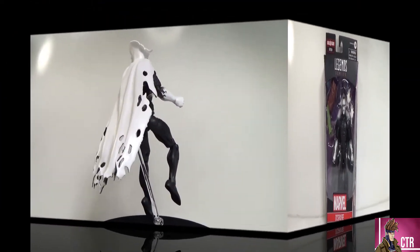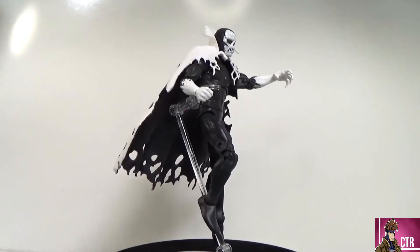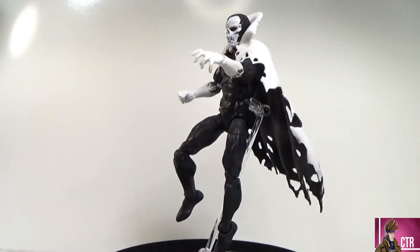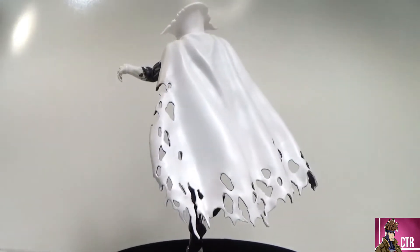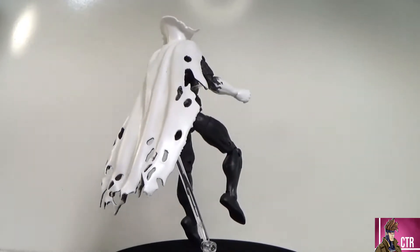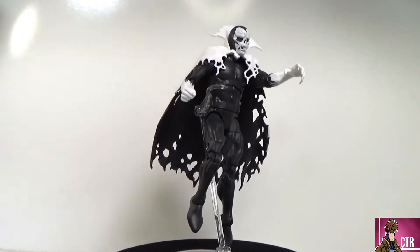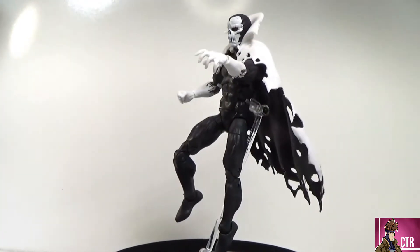Despair is out of the box and this figure is pretty awesome — he looks really sick. Very simple body-wise and paint-wise, but less is more here. That white and black really stands out. It kind of reminds me of a reverse Moon Knight in some ways, like the armored version of him.